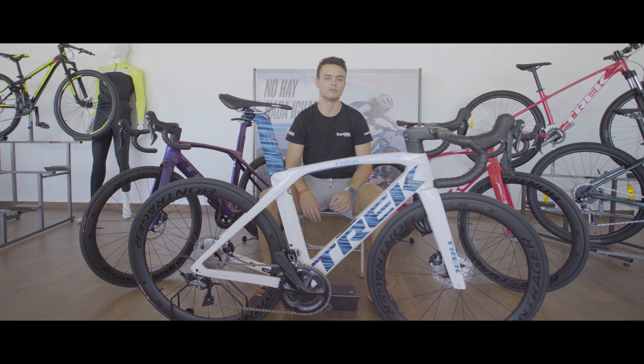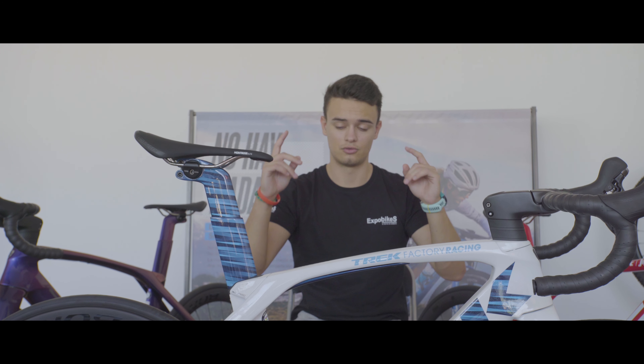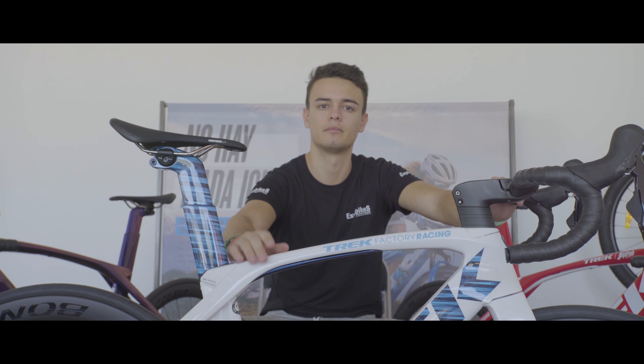Vamos a empezar por lo más importante a la hora de elegir una bicicleta: su geometría. Este año contamos con la geometría H1.5, que permitirá al ciclista adoptar una posición aerodinámica óptima y menos agresiva. Tenemos un cuadro construido en fibra de carbono OCLV700, la graduación más alta y específica para Madone.